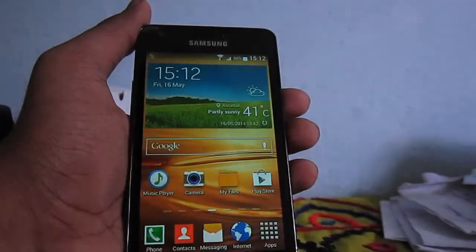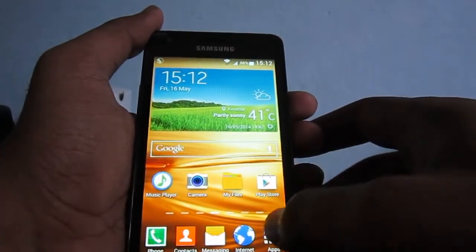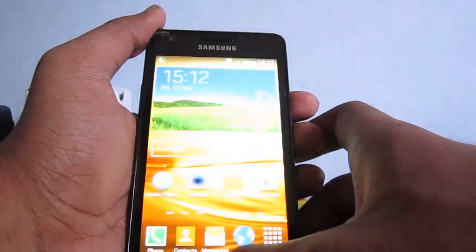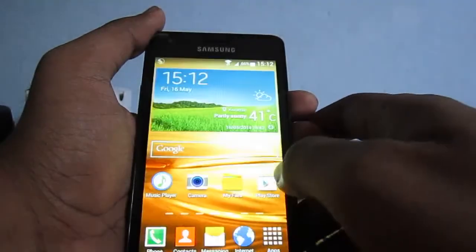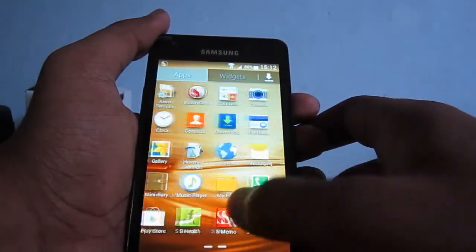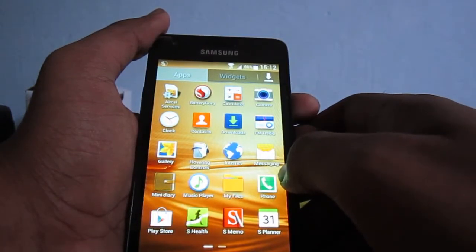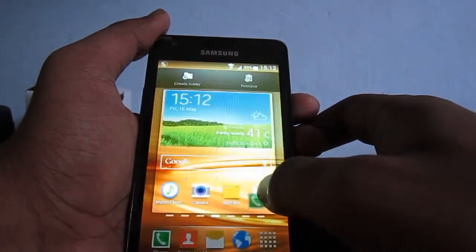Hey guys, this is the Fusion ROM version 1.5. This ROM is S5-themed and it is based on the Revolution ROM. Last time I used Revolution ROM it was Note 3 themed and it was pretty good. This time it is S5-themed, so let's check out the ROM. The ROM is really nice, it's very fast, it has very less bloatware. It has hovering controls, Snapdragon Battery Guru, S Translator, and some of the S5 apps.